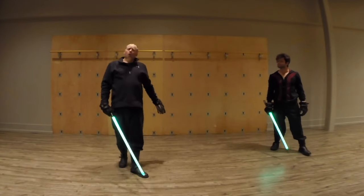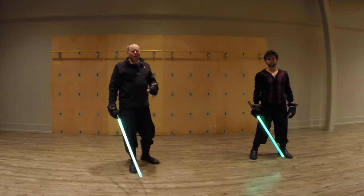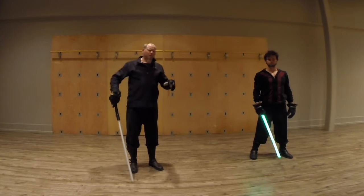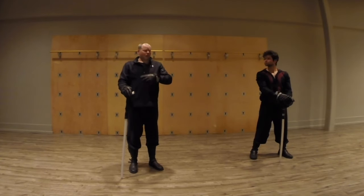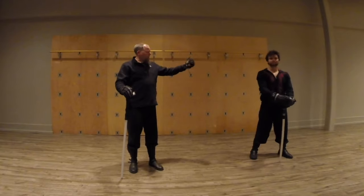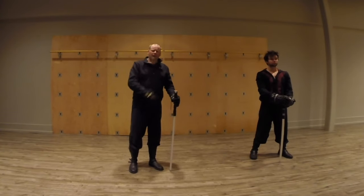We'll flash over to some usage so you can see what we're talking about, both separated out and in free play. Check that out. Thank you, Ryan, for helping me out. Thank you for tuning in. Have a great day. Happy Sabory!